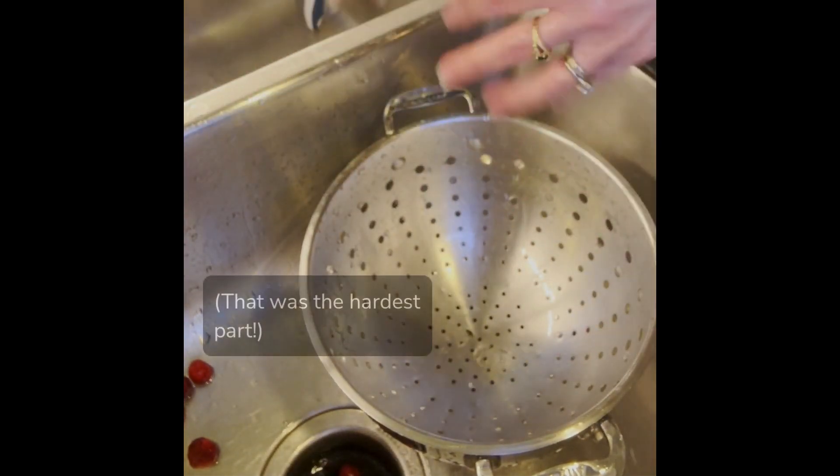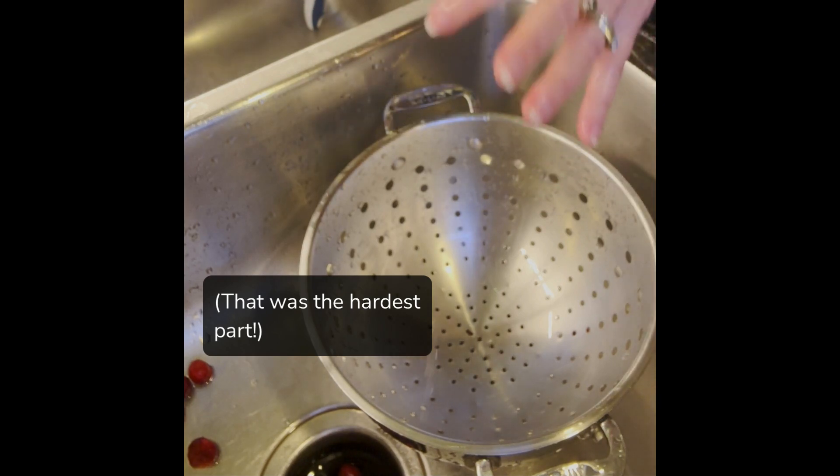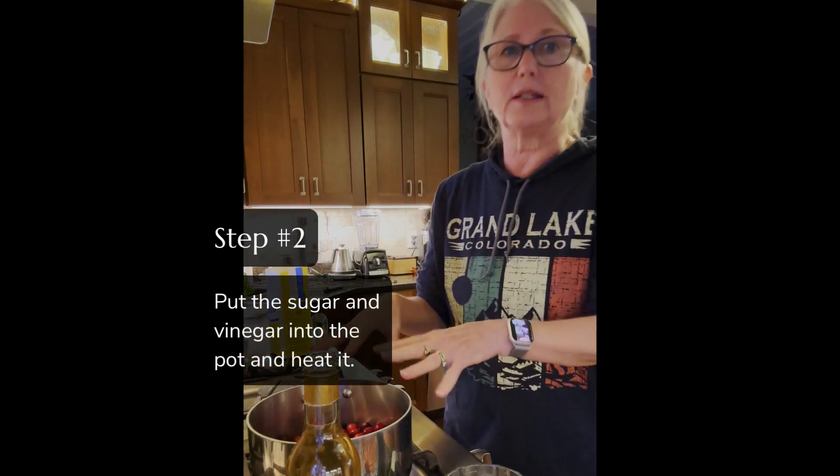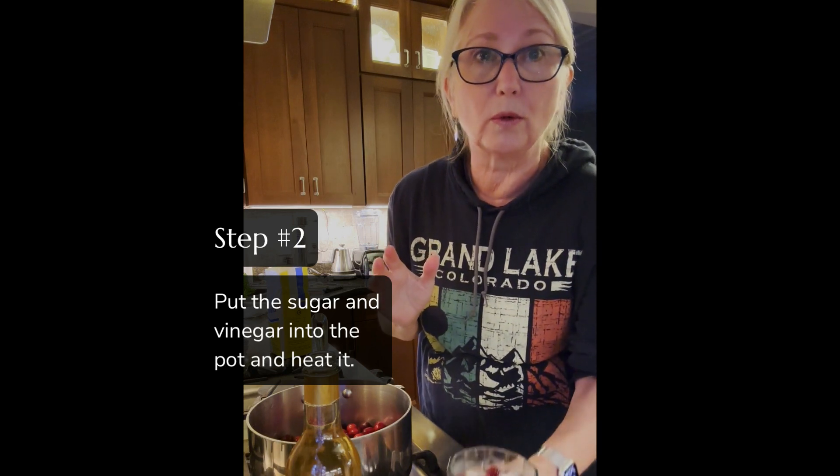That was actually the hardest part of this recipe — just sorting through the cranberries. So we're through the hard part. We're ready to move on to step two, which involves putting all the ingredients into the pot and heating it just a bit.